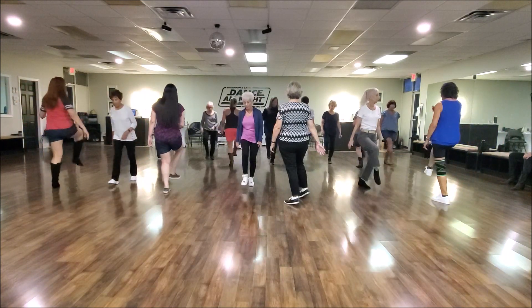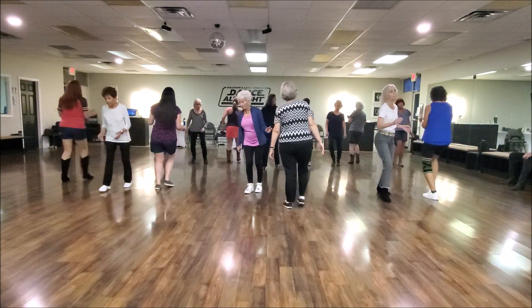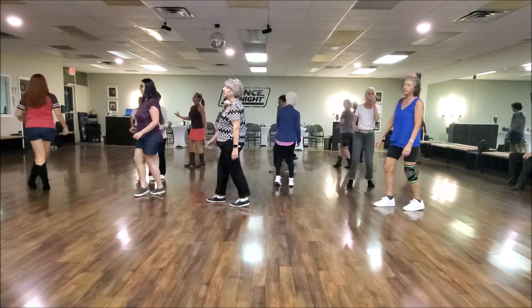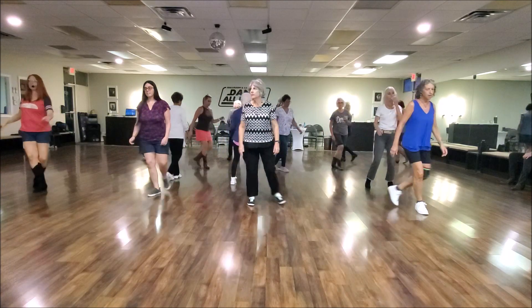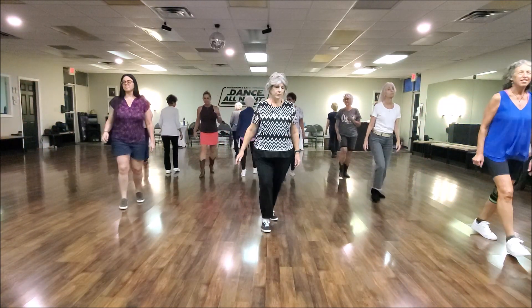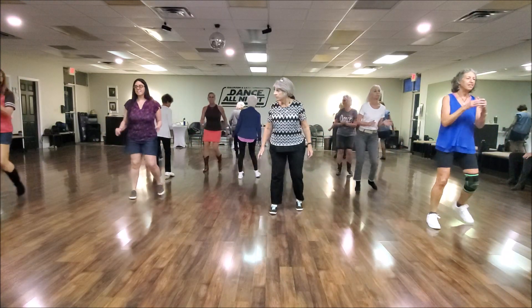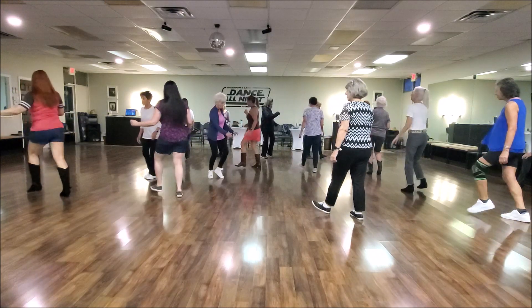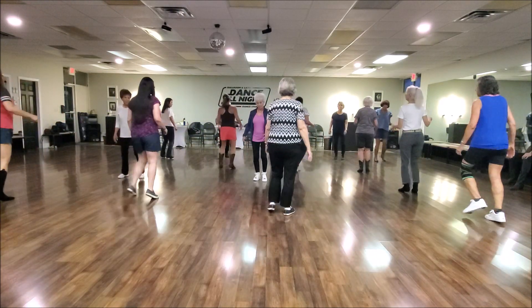Start the dance. Hitch. Triple. Back touch. Triple left. Cross and turn. And heel down. Start the dance. Back touch. Triple left. Cross and turn. And heel. Step, hitch.